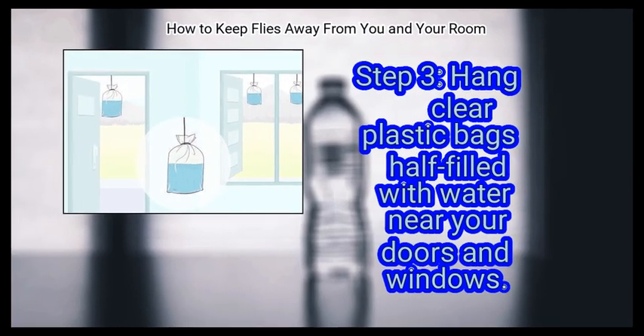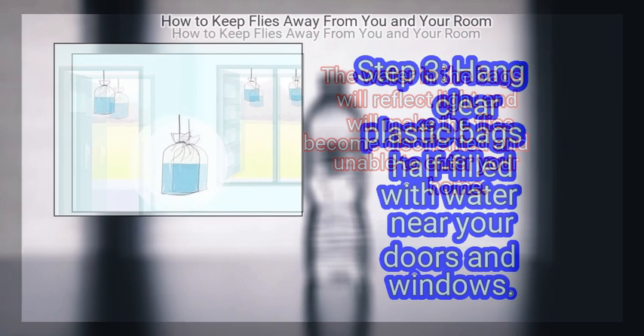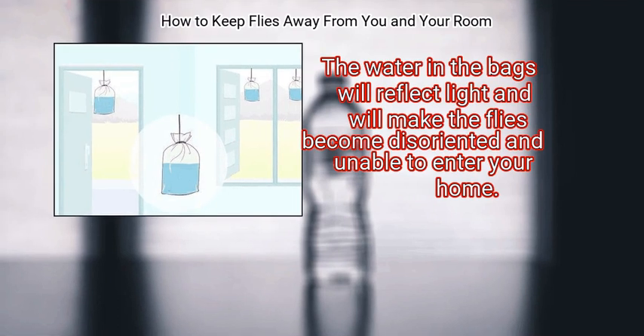Step 3: Hang clear plastic bags half-filled with water near your doors and windows. The water in the bags will reflect light and will make the flies become disoriented and unable to enter your home.